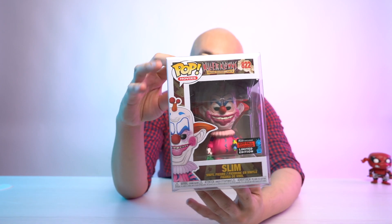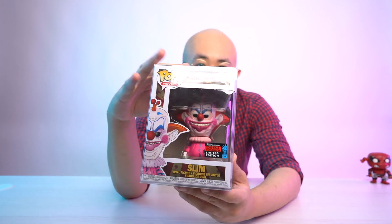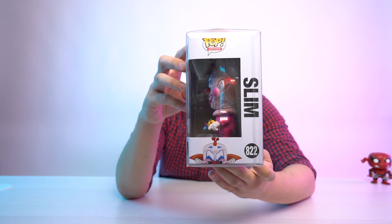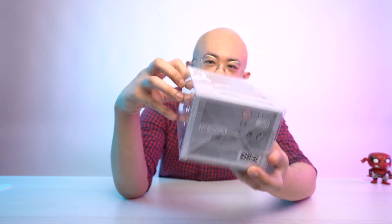Let's start off with Slim, since he was the first to be released last year during the fall convention — better known as New York Comic Con. This guy retailed at about 75 to 80 ringgit on Pop Culture. It was not released in Malaysia because none of the major Funko Pop suppliers brought it in. Currently it is valued at about 300 ringgit on eBay for this variant.